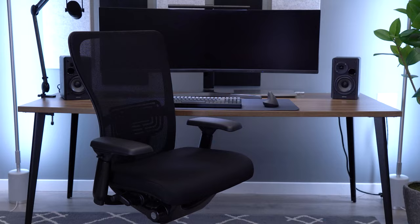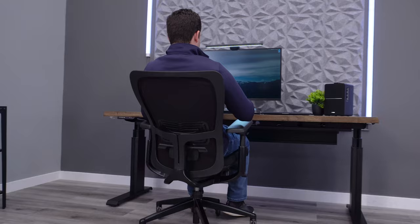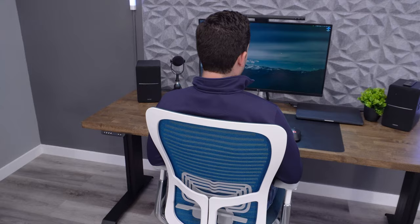I considered the original Zody to be one of the most well-built chairs on the market. They are very prevalent on the used market because of their longevity. I think the Zody II feels very well-built as well, and the updates Haworth made will give it even more longevity than the original model.